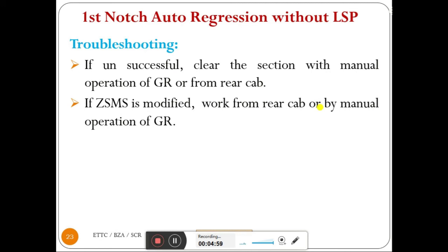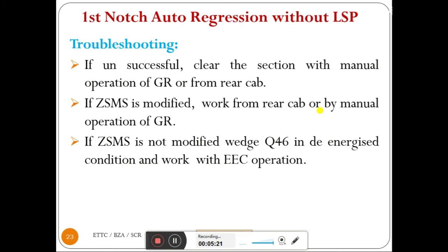There are two types of ZSMS connections: non-modified and modified. If ZSMS is modified, work from the rear cab or by manual operation of GR — that is the only way. If ZSMS is not modified, wedge Q46 in de-energized condition and work with EEC operation. Finally, inform TLC at the first opportunity.